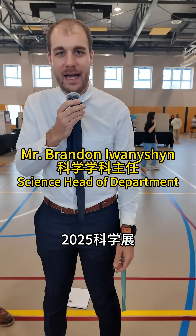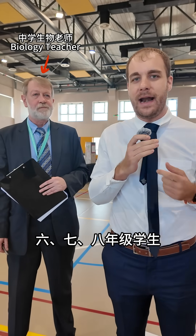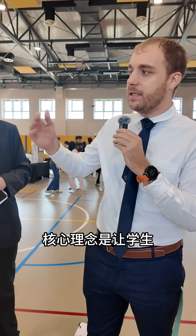Welcome to our first ever science fair at DAIS and Dali and Hua Mei schools. This was made for grade sixes, grade sevens, and grade eights. The idea is that students can pursue any passion related to science that they are very passionate about.